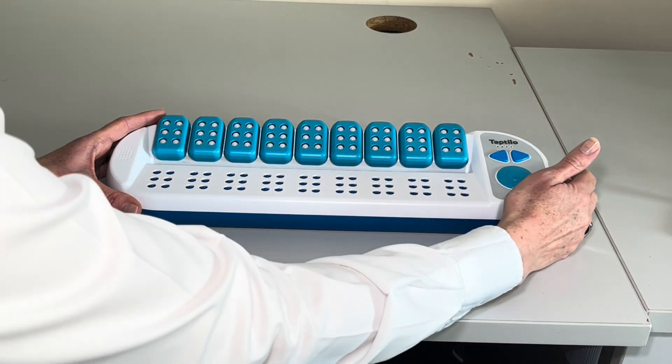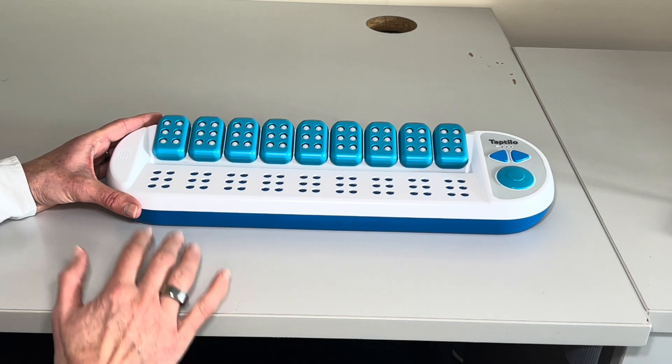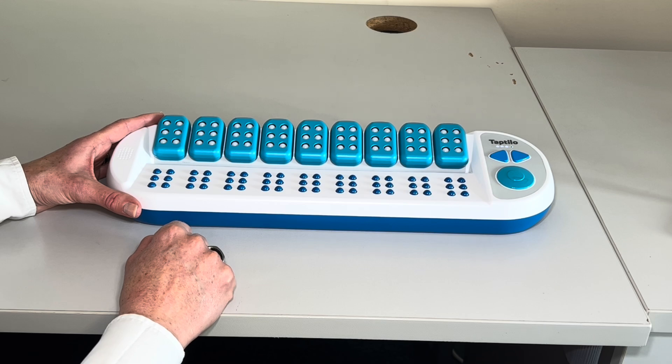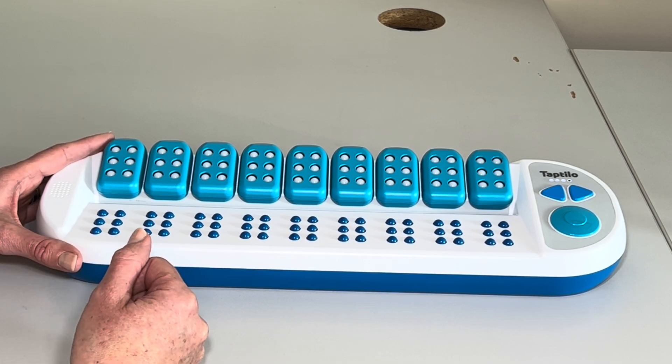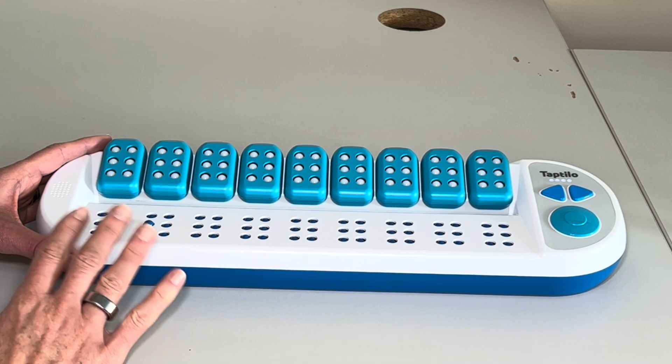So the TapTilo, if I switch it on here — the TapTilo can be used for self-study just with the device itself, or it can be used in conjunction with an app on iPhone or Android for a teacher to control. For teaching mode, pair with the TapTilo application. For self-study mode, press the circle button. So we'll look at self-study mode first, so I'm going to press the circle button. Self-study mode.